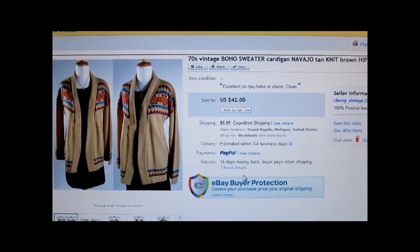This is a 1970s vintage Navajo pattern cardigan sweater. I can't remember what I paid — just a dollar or two — and it sold for $42, customer paid shipping. Here's a good example of why I now leave sweaters in my store all year round, because it's summertime and still people will buy sweaters.